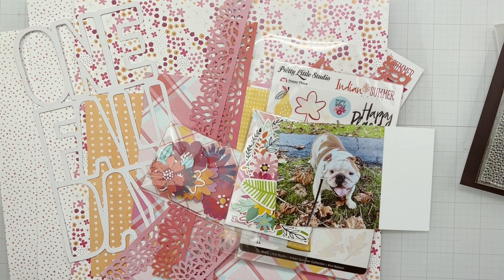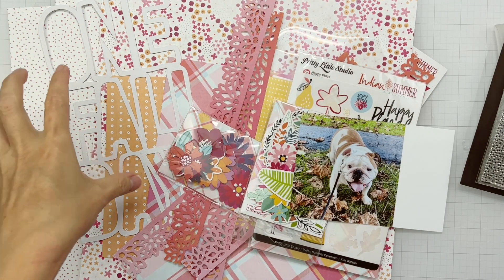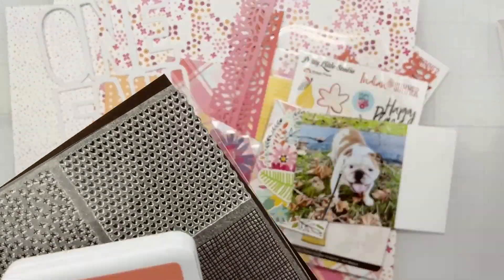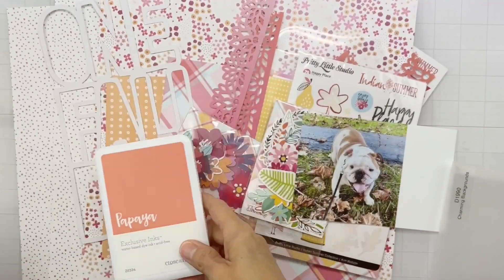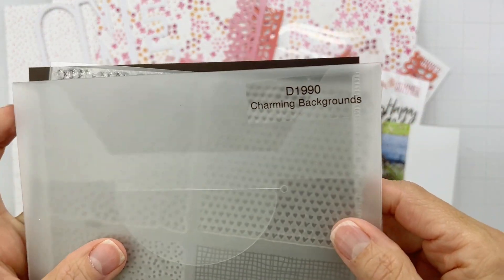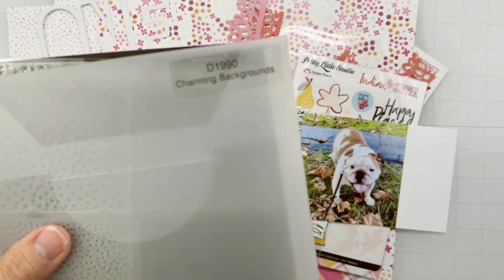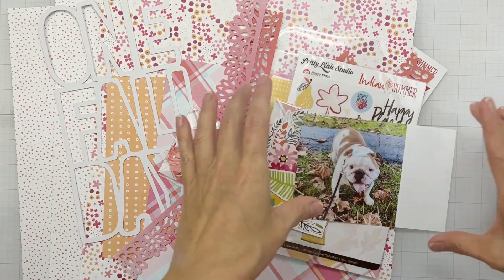Hey guys, welcome back! I'm coming on to do a layout for the Erica Rose Creates design team using a kit that is in her shop and a couple of goodies from her Close to My Heart shop. I'm going to use this papaya exclusive ink because I thought it would go nicely with my goodies, as well as this stamp called Charming Backgrounds, which is D1990. Very nice - those are the Close to My Heart goodies.